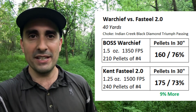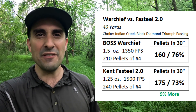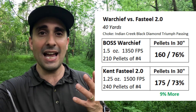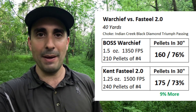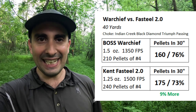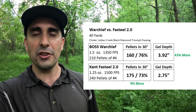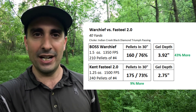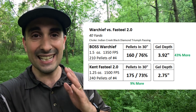The Boss Warchief Bismuth load put 160 pellets in a 30-inch circle at 40 yards. The Kent Fast Steel 2.0 put in 175 pellets — so the steel actually comes out ahead with 9% more pellets. The steel has more pellets in the load, and you can see the bismuth actually has a slightly higher pattern efficiency number, but more pellets in the shell did equate to more pellets on paper. Now let's look at the ballistics gel numbers: the Warchief Bismuth achieved 3.92 inches of penetration, and the steel 2.75 inches — so the Boss comes out ahead by 43% more penetration than the Kent Fast Steel number 4s. That's significantly more.